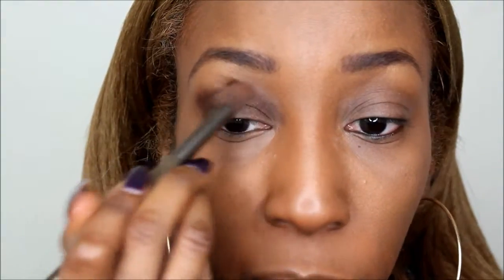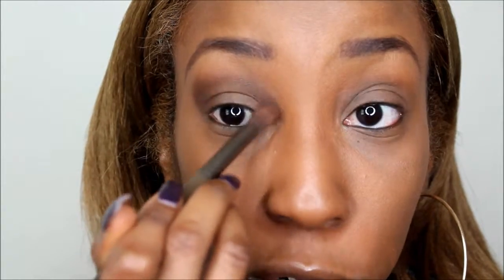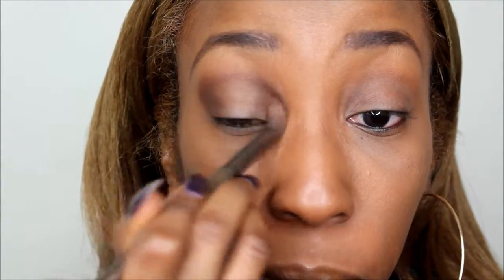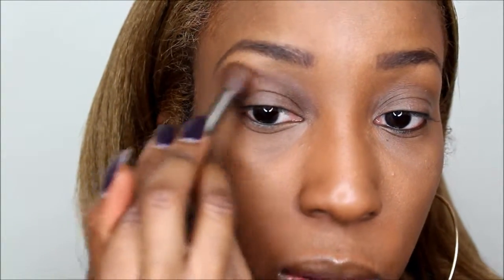I'm going to connect the inner and outer corners and blend it all in. Her look was very blended, which I loved — it was so effortless, not super structured. Don't be afraid to go up on the brow bone a bit because she didn't have a lot of brow bone showing in her look, so I'm just going to drag it up to about right here.